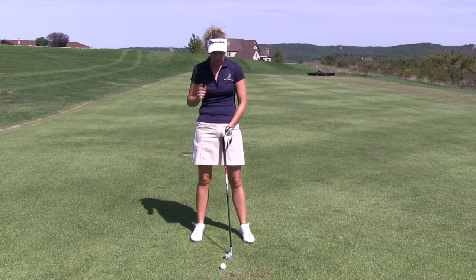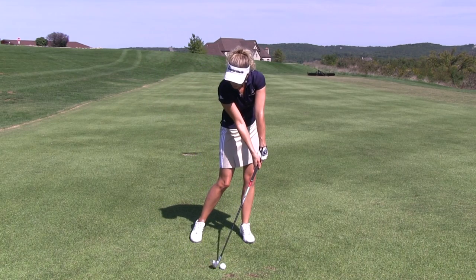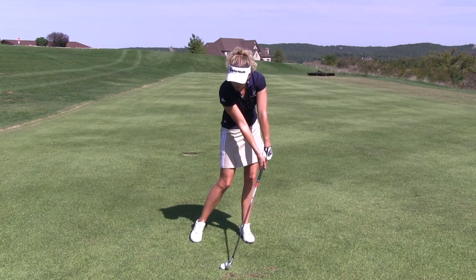Trapping the ball is very important. If you do things correctly and you do hit down on the ball with a forward-leaning shaft, you're going to get a lot of spin, a lot of control, and a nice little divot after impact will result.